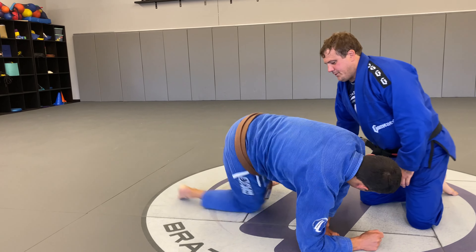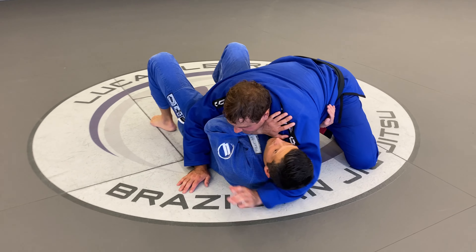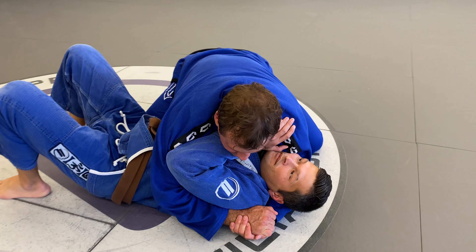So I'm going to start in side control on Anatoly here. I'm in a good position — knees blocking his hip, I'm under his head, I'm under his arm. Good side control position.